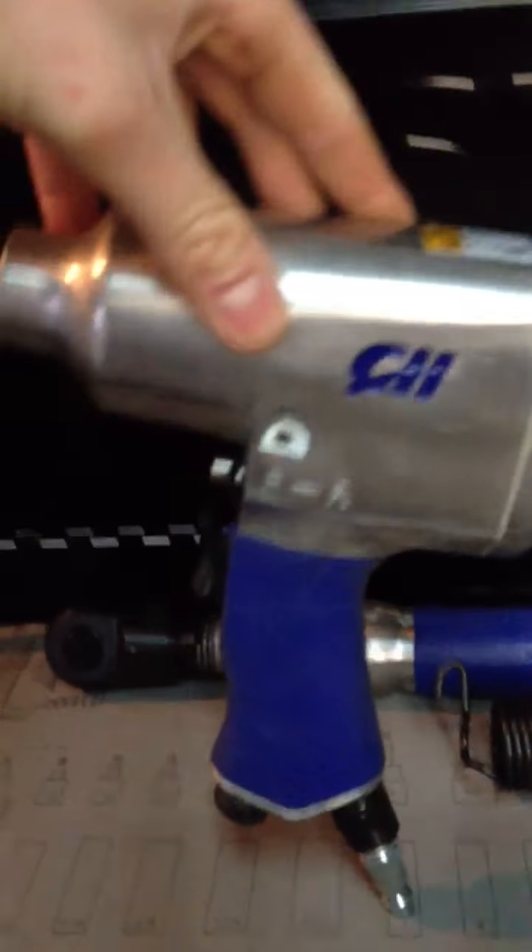Got a huge drill — I guess — for... I don't know what you call these. This is my impact hammer. Pretty nice. And my extendable... let's call it ratchet, I guess. All air-compressed.